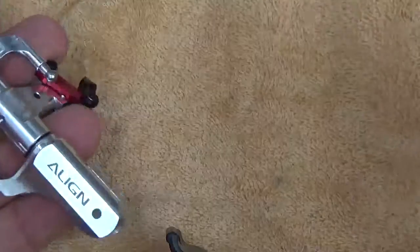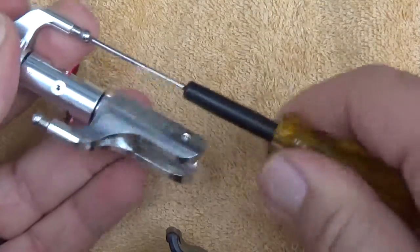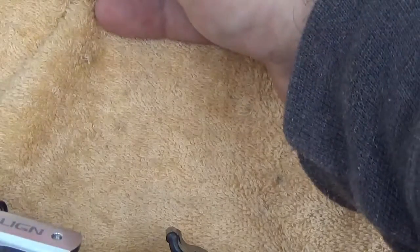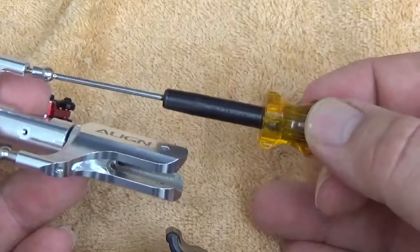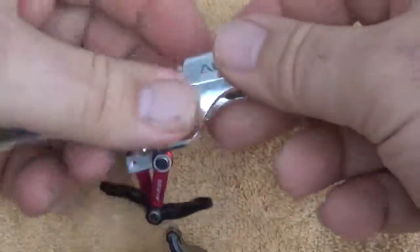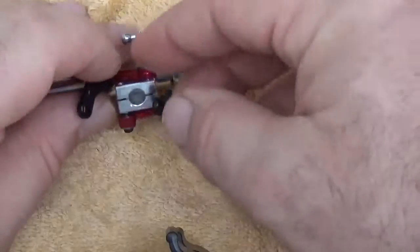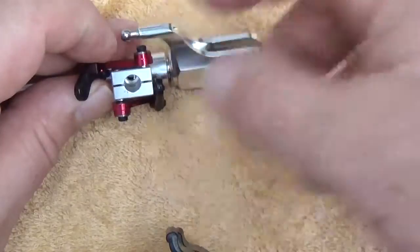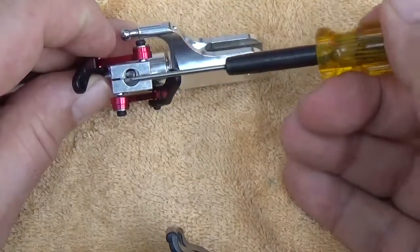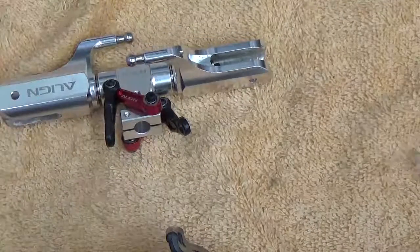Continuing on — on each side, you're going to pull the ball link on the grip and go ahead and thread lock that. Repeat that on both sides. Then you're going to work on the swash driver arms themselves. Leave the long bolts loose for the moment — we do not need to thread lock those yet because they will act as a pinch once the main shaft is installed. So we won't thread lock those until we actually install the main shaft itself.